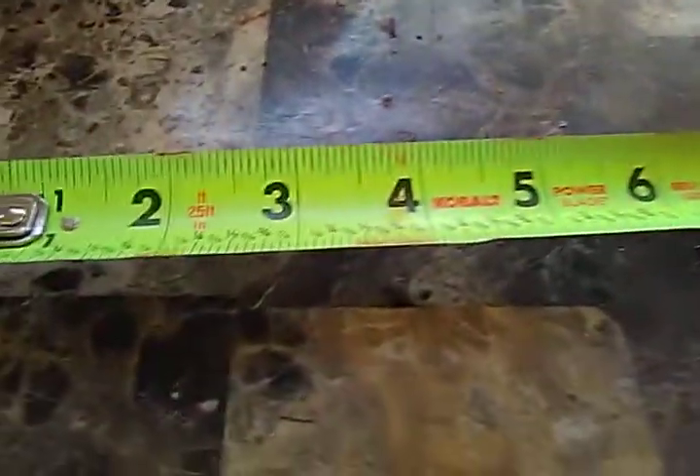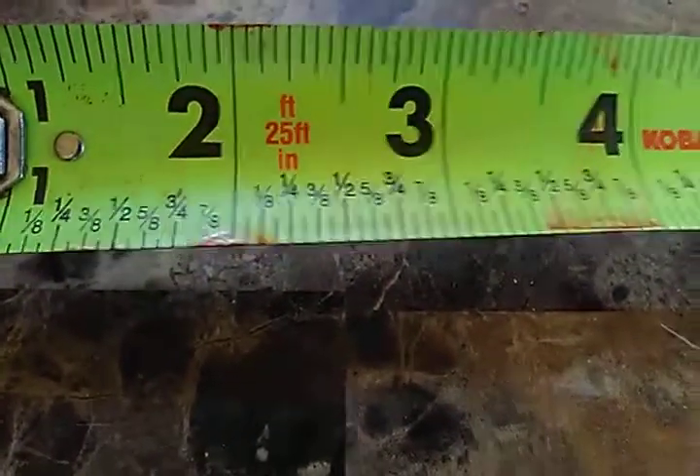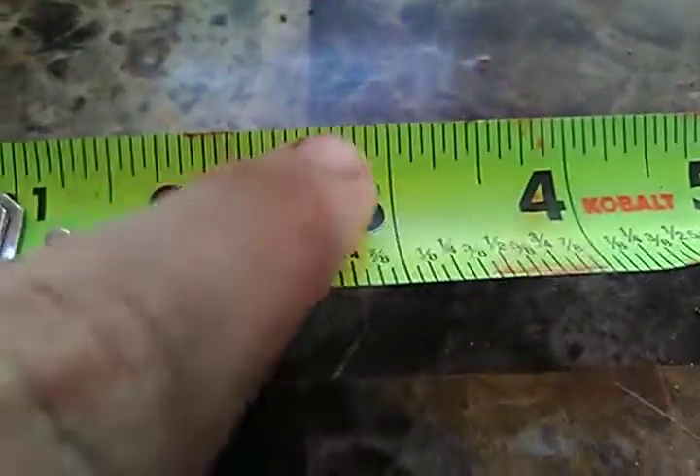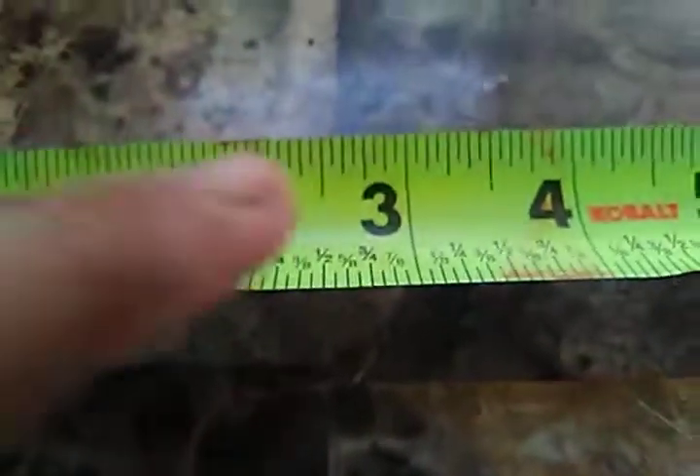When I first got my tape measure and started doing carpentry, I did not know how to read a tape measure. This is your best bet for learning because it's got all of the measurements marked — all those lines are sixteenths. I've already memorized all of these so I don't use this tape anymore.